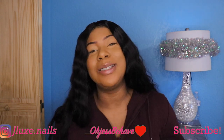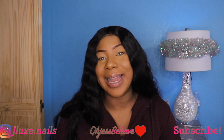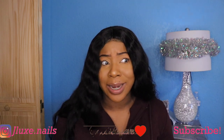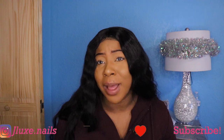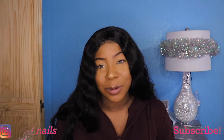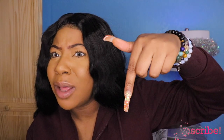So that wraps up the haul I did at Dollar Tree! Be sure to like and subscribe to my channel if you wanna see more. I do other things besides hauls, so go check my page out to see more about what I do in my day-to-day life. See you guys next time — peace!